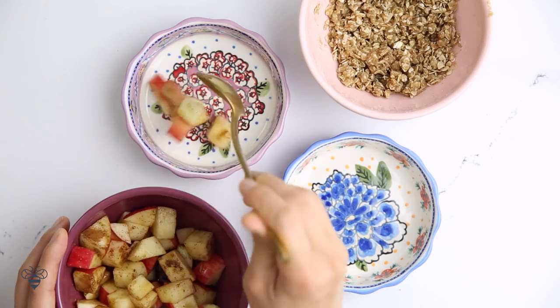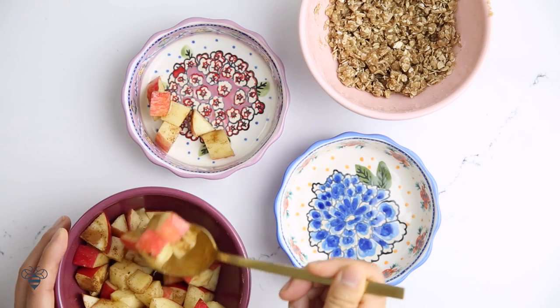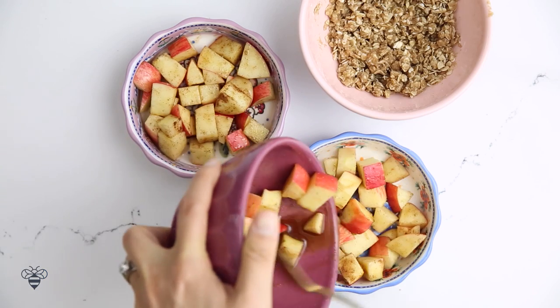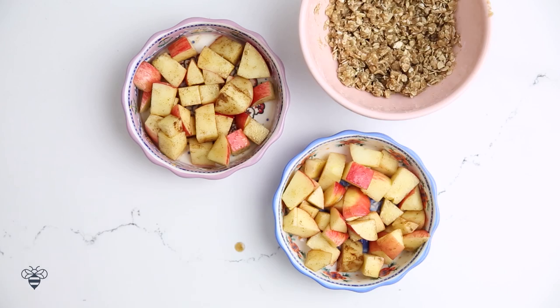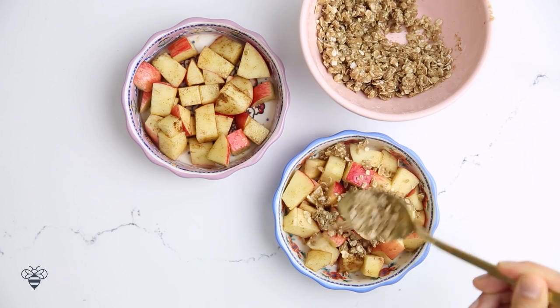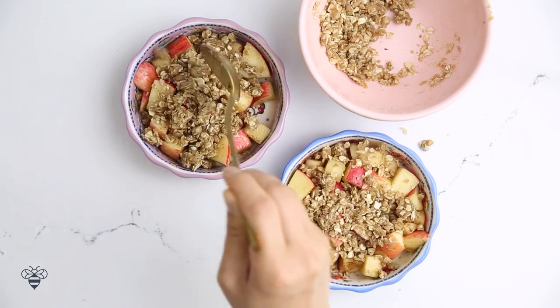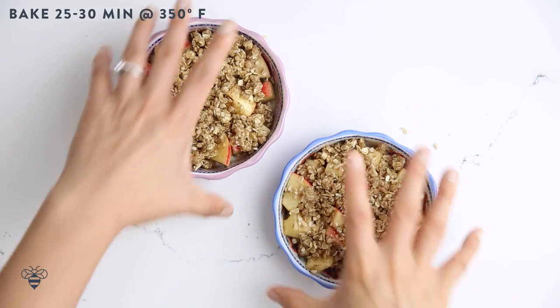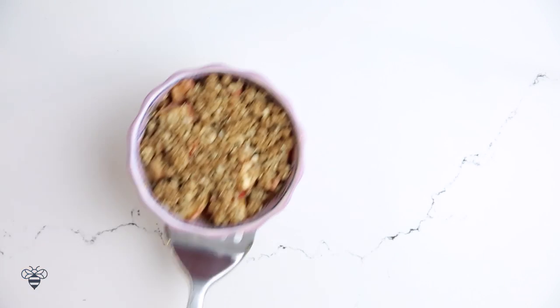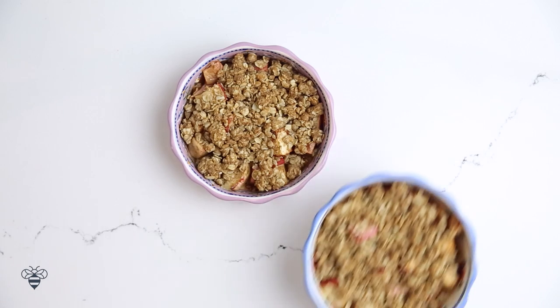In my cute little mini pie dishes, I'm going to spoon in my apples and divide them up evenly — one for you, one for you. And then I'll cover them with my crisp topping. Spread it out evenly and I'll bake them at 350 degrees for 25 to 30 minutes until they're bubbly and brown.